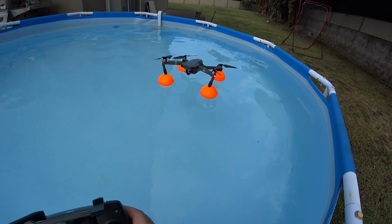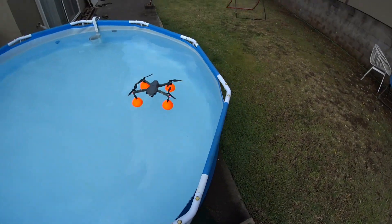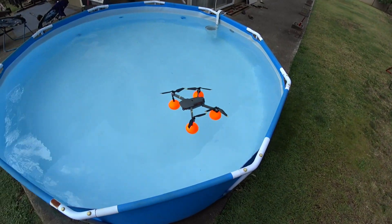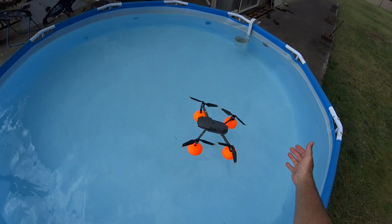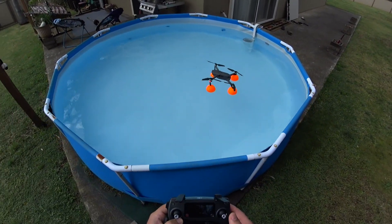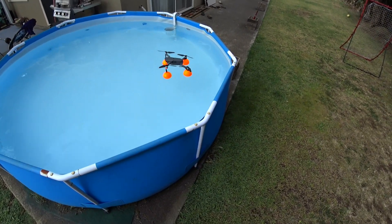Just keep in mind: more wind resistance, a little more weight, so less flight time, and it's going to get pushed around in the air if it's windy. As you can see, the wind is trying to blow it around in the pool, but I want to relaunch without hitting the propellers on the side of the pool.